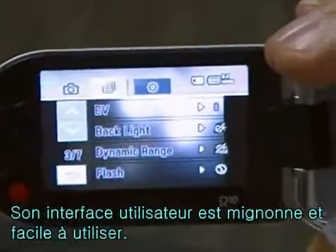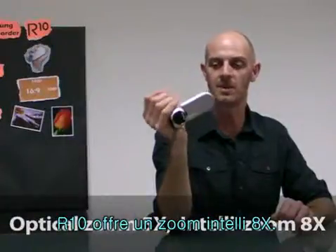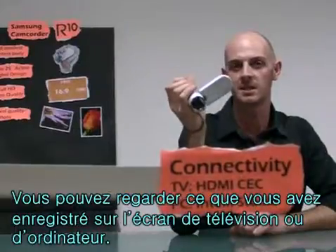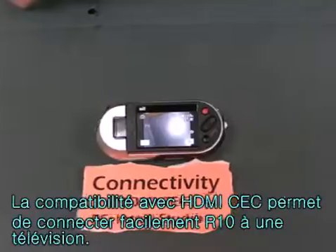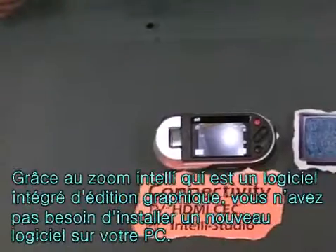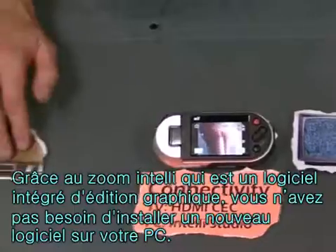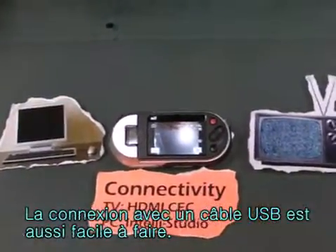It has a pretty and convenient UI. The R10 has eight times IntelliZoom — this is not digital zoom, it has similar quality to optical zoom. Once you've taken a picture, you can easily connect the R10 to a TV or PC. This supports HDMI CEC so you can connect easily to a TV. The built-in editing software, IntelliStudio, frees you from separate software installation on a PC, enabling convenient connection with only a USB cable.